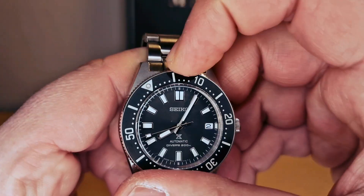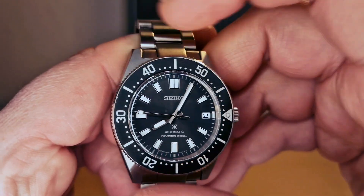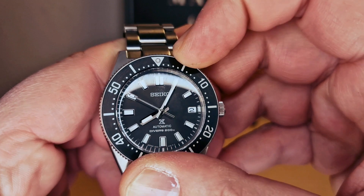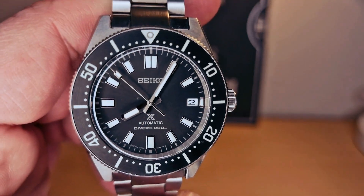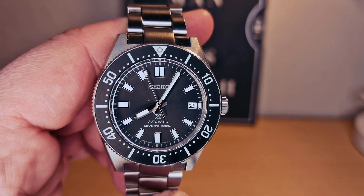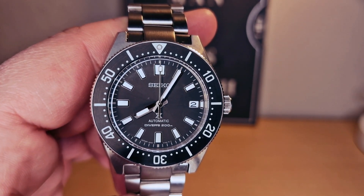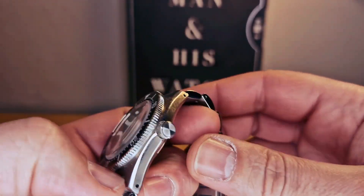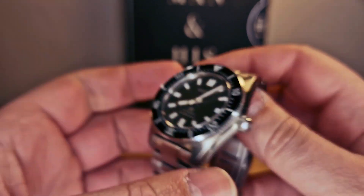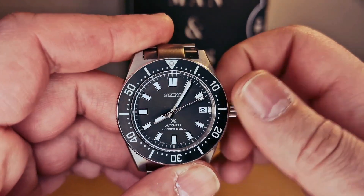120-click unidirectional bezel, very firm. I'm gonna try to do a lume shot at the end of the video — there's plenty of lume on the markers. There is no name or logo on the crown. We do have a screw-down crown for water resistance.